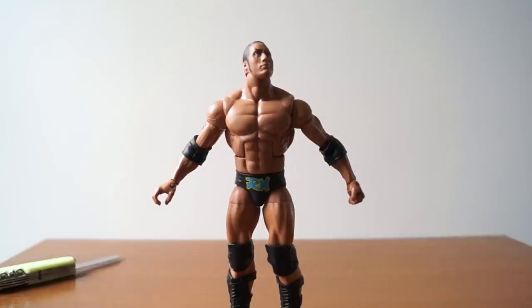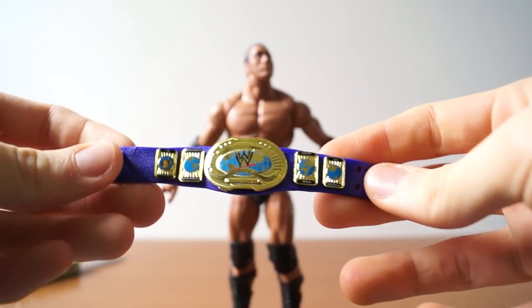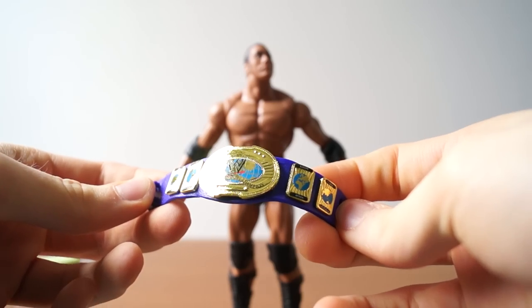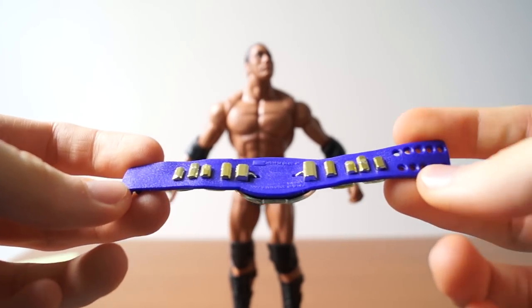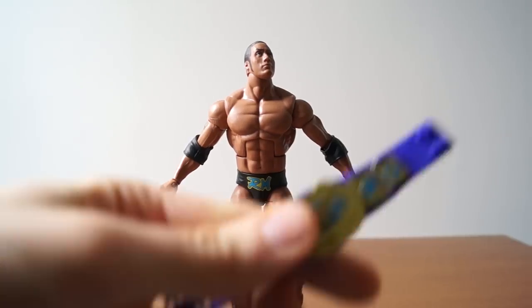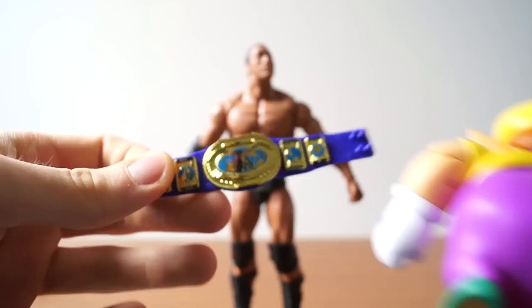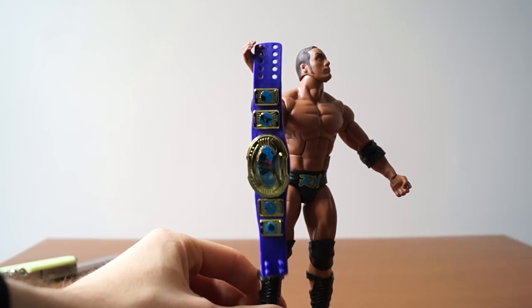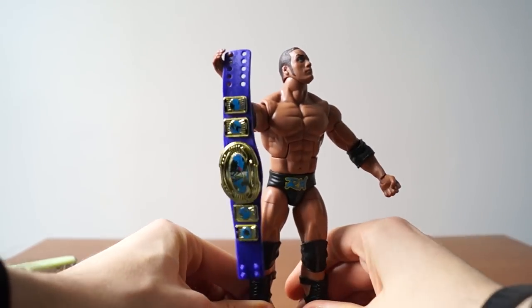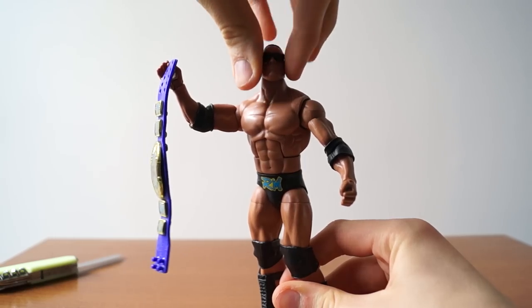He comes with a purple WWF Intercontinental belt — it's a very almost blue shade of purple. Comparing it to Wario, you can really see just how blue that purple is. I'd say this is more of a blue belt than a purple belt.